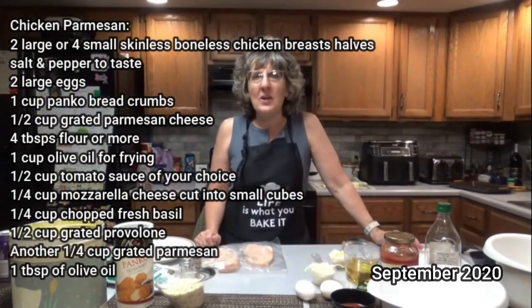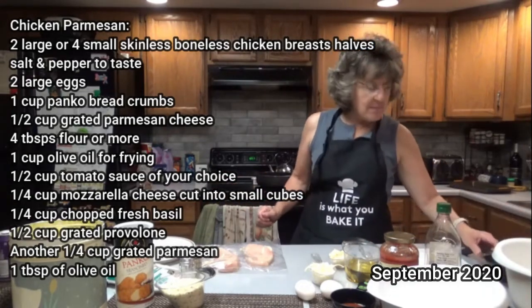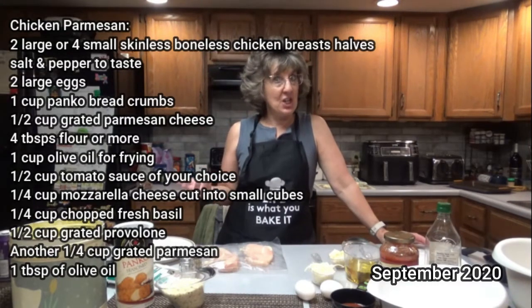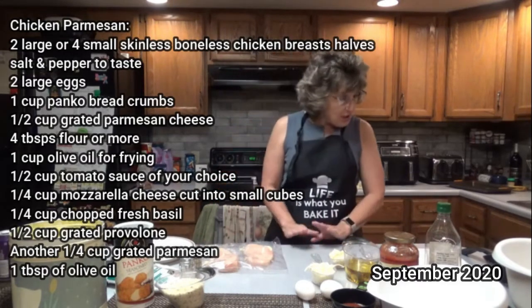Hey everyone, it's good to see you here once again on Dee's Delights. Today's recipe is a simple chicken parmesan. I love chicken parmesan. I love chicken, I love tomato sauce, I love cheese. So who can go wrong with chicken parmesan?